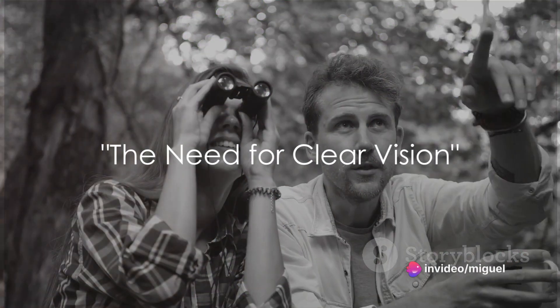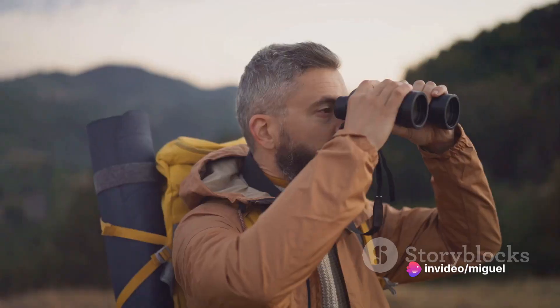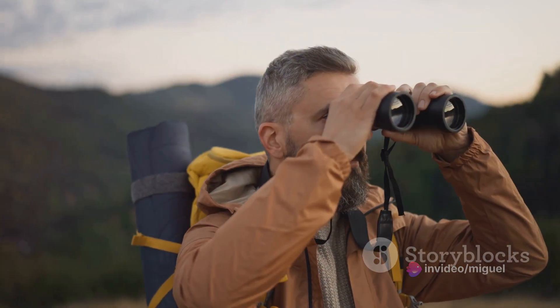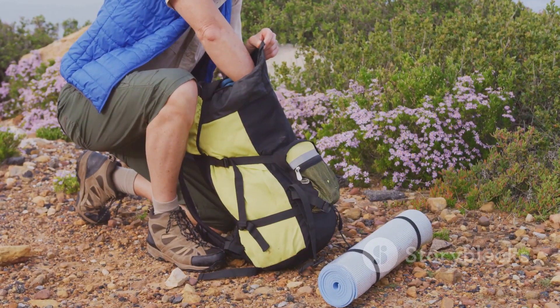Ever found yourself squinting to spot that elusive bird in the forest, or straining to sight that majestic peak in the distance? A good pair of binoculars can magnify the beauty of outdoor activities, overcoming the adversity of distance and clarity.